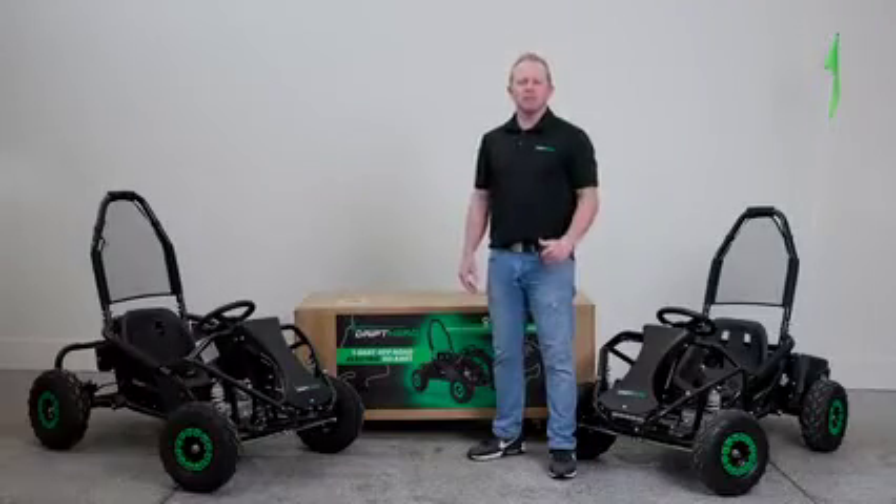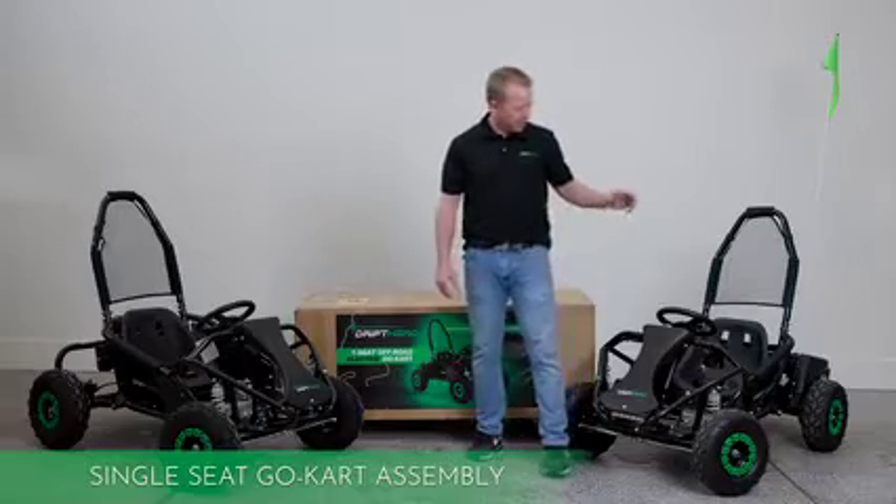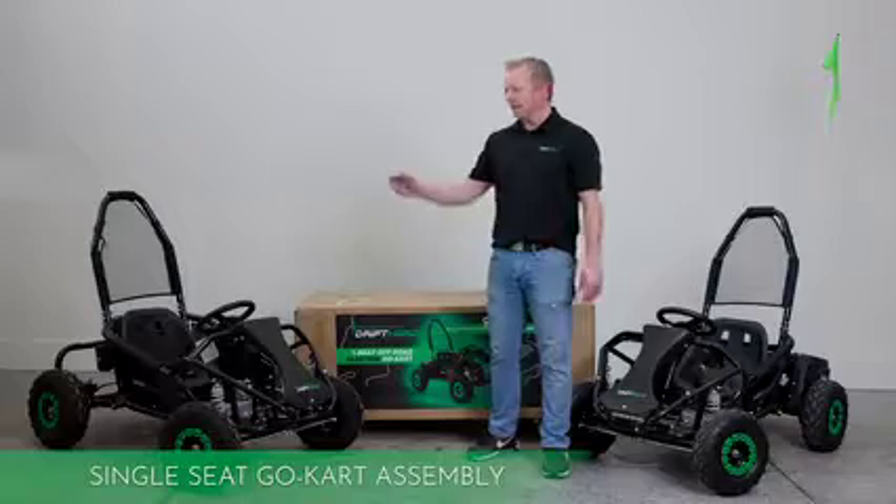Hey everybody, my name is Preston. I'm with Drift Hero USA and today we're going to go over the assembly of the single seat electric and the single seat gas go-karts.